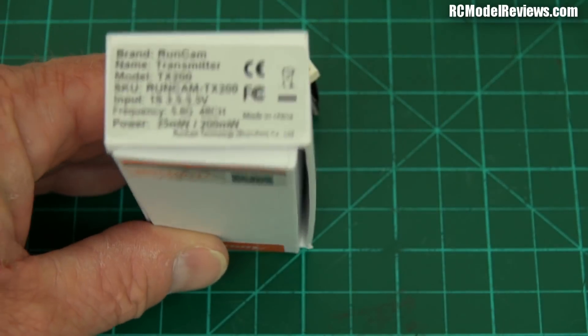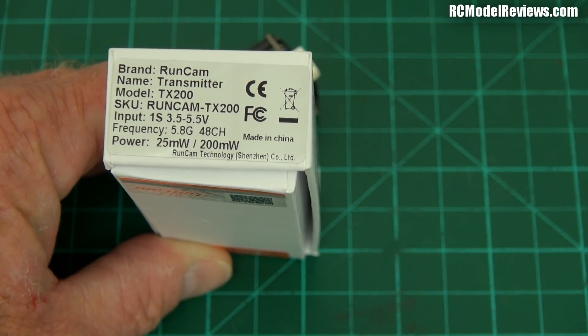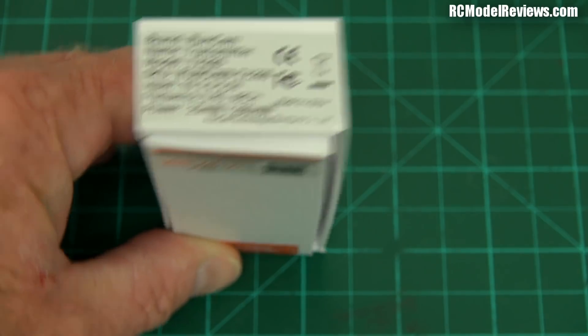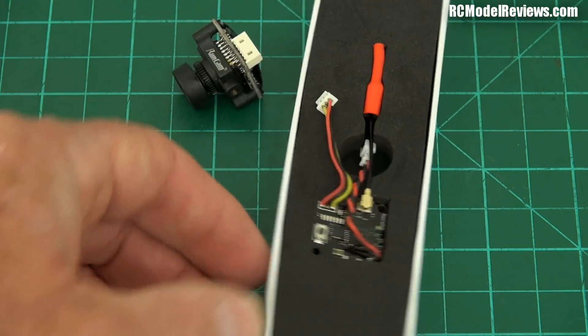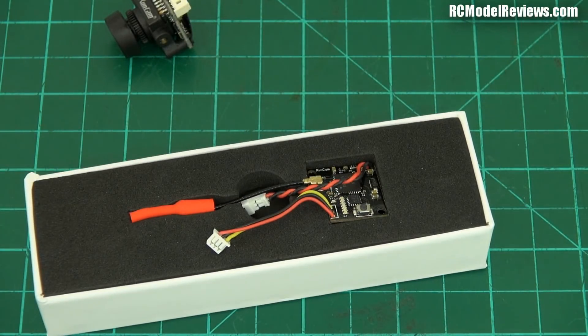This one says it's the RunCam Transmitter TX200. It is a 25 or 200 milliwatt transmitter, 5.8 GHz, 48 channels, FPV — now we're talking something interesting. I know you've been able to get little systems from EaSheen and things where you've got the camera and the transmitter all in one, and they're pretty good, but mostly they use a crappy CMOS camera — they don't use a CCD camera.